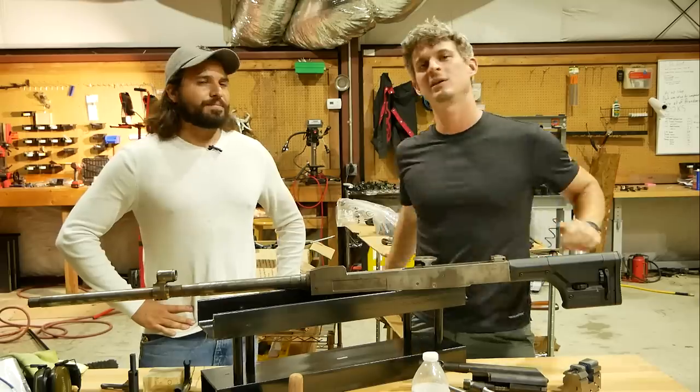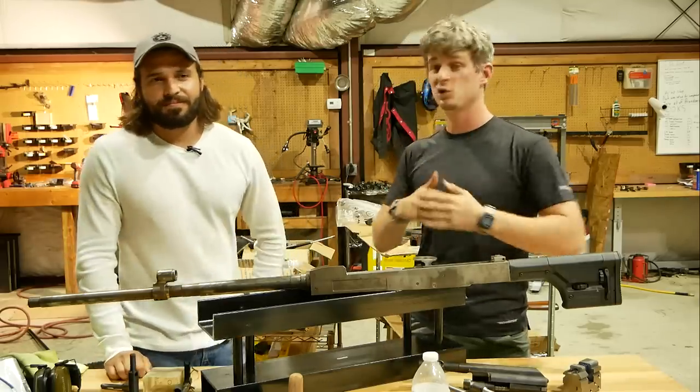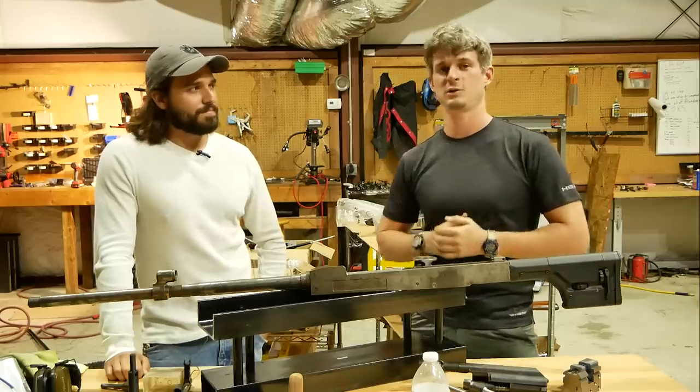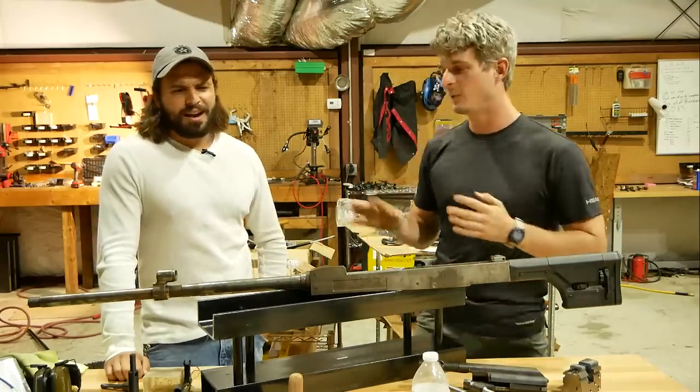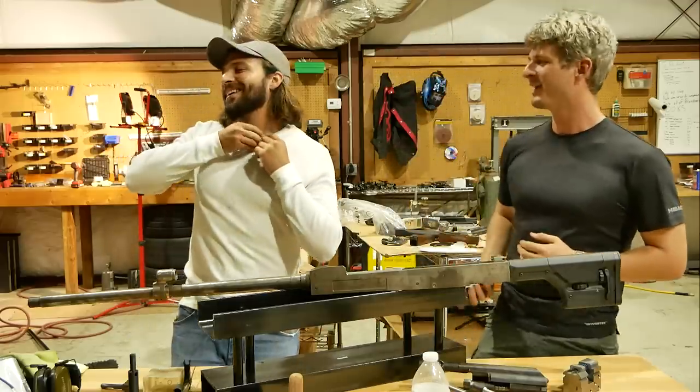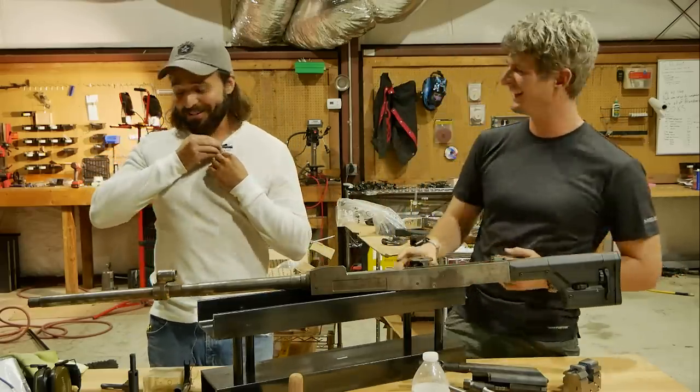Alright guys, thank you very much for coming on. You can check out Brandon, the AK Guy, on YouTube. He needs to change it to the AR guy, but that's just me. I didn't want to have to kick you out. Alright, I'm out of here.